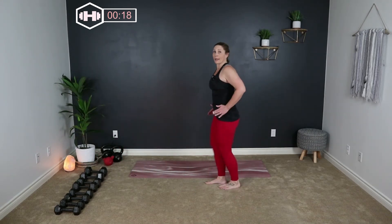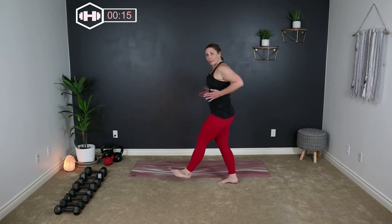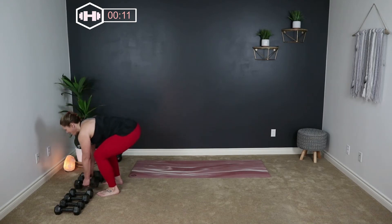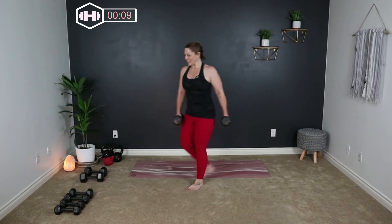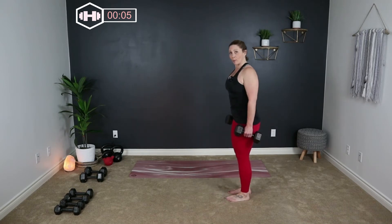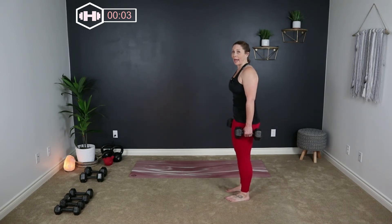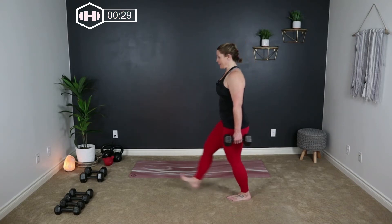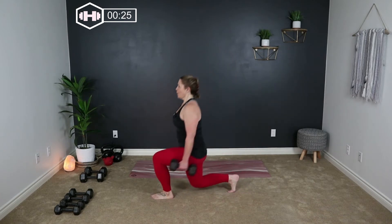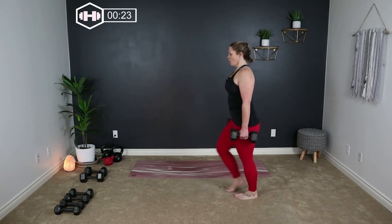We're going to do a forward lunge — stepping forward into your lunge. Then we'll be bending over for some rows. Then we'll be hitting the floor for some single leg kick-outs. Grab those weights, have them right beside you, shoulders rolled back, belly in. Step forward, drive the heel into the ground, bend the knee, push back with your heel.